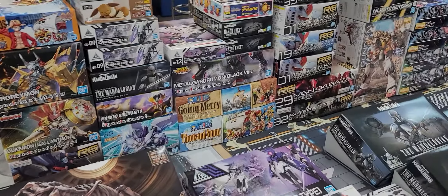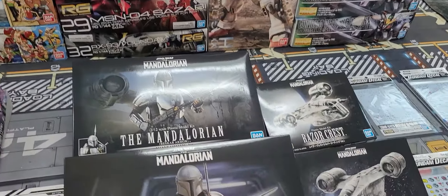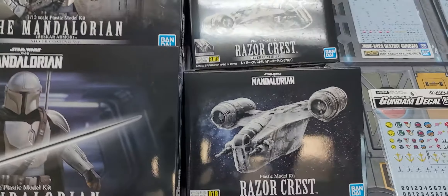What's up Gundam Kitchen family. Got a small shipment in today, which is more of a preview shipment because we just got a few of these new things and we'll definitely be getting more over the next week or two. But interesting stuff.